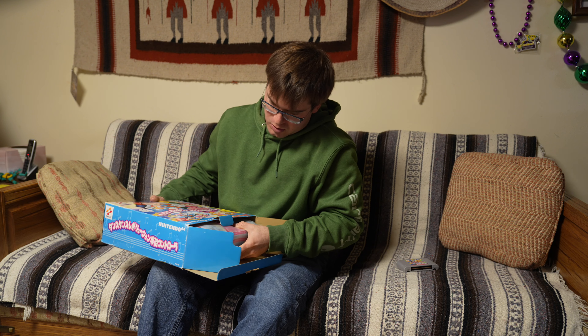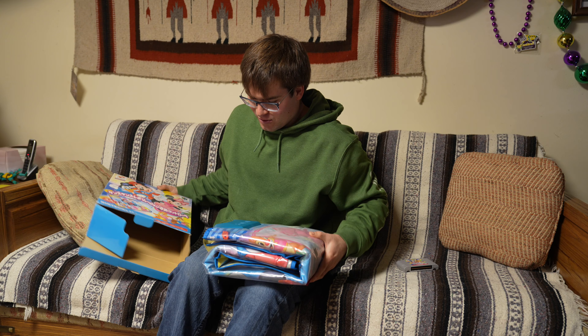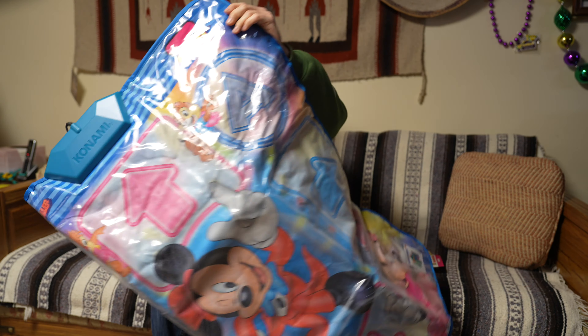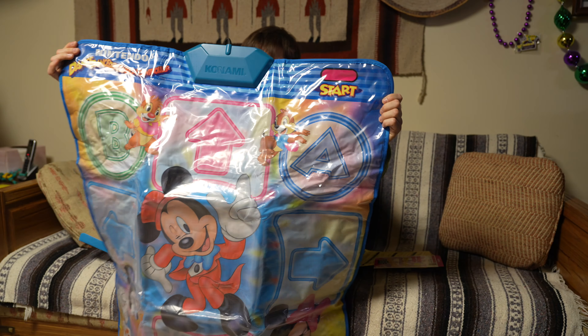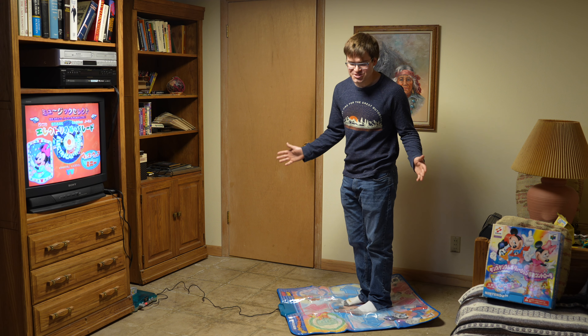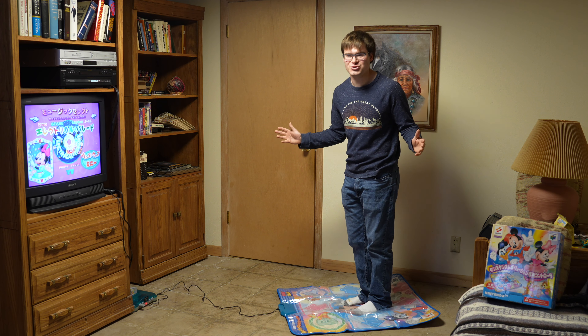Here is the dance pad, of course. I'm going to open this up — and there it is. Let's pick a fun Disney song. We're going to get ready to dance, Disney Dance Dance Revolution style.